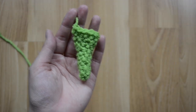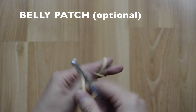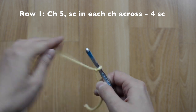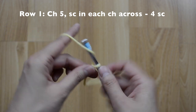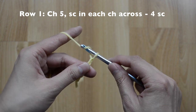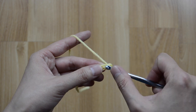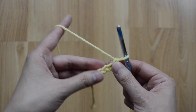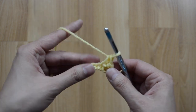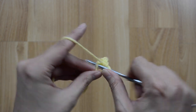Here is our tail completed! For the belly patch, with yellow yarn, go ahead and chain five — one, two, three, four, five. For row one, we are going to do four single crochet stitches across — one, two, three, and four.